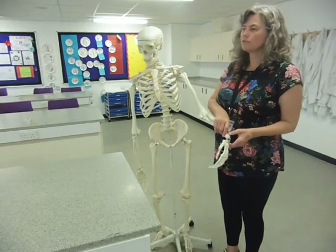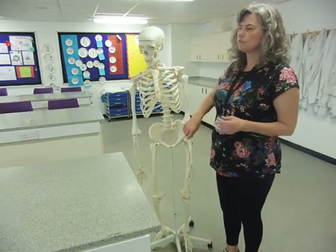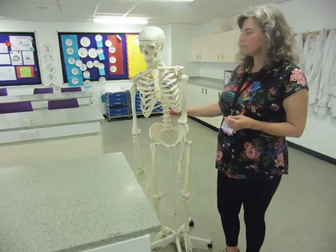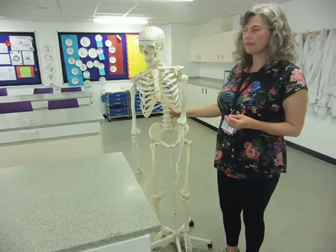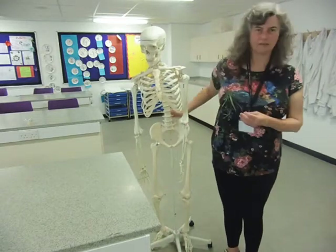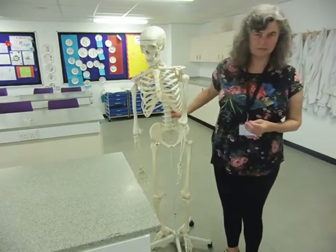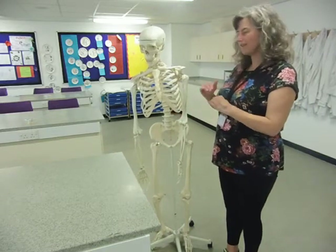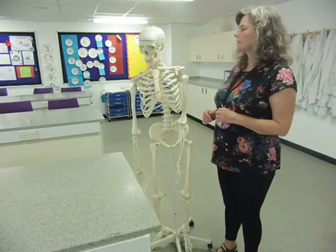Variations on that theme: we also have gliding joints between the vertebrae, and they enable you to do twisting and bending movements in multiple directions. Those bones are just gliding over the cartilage between them.